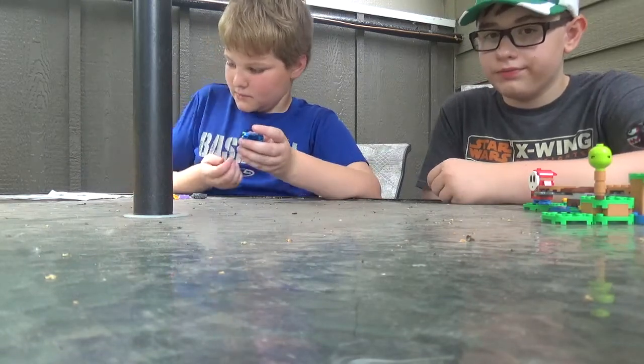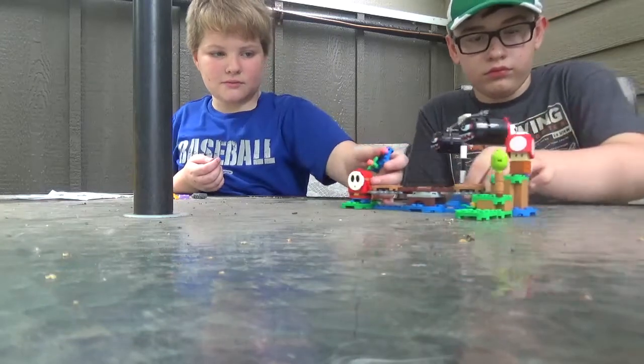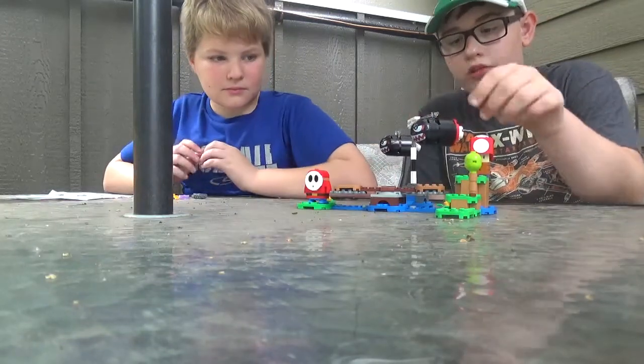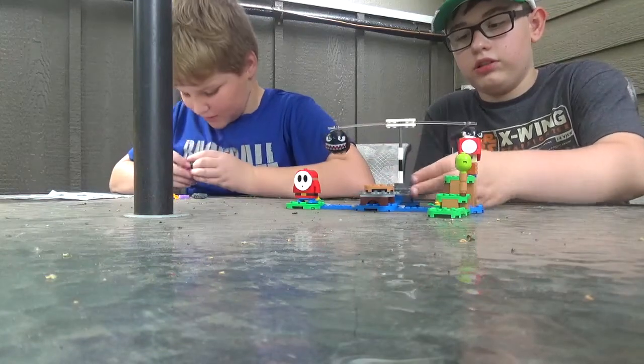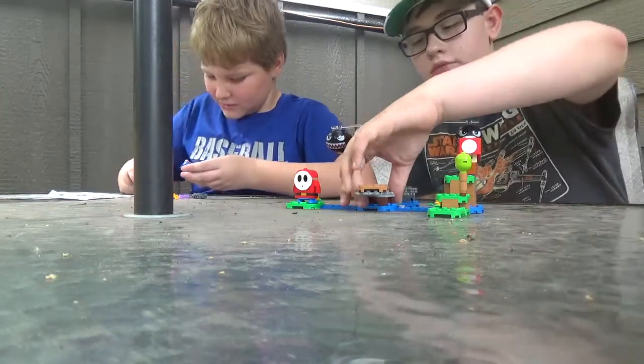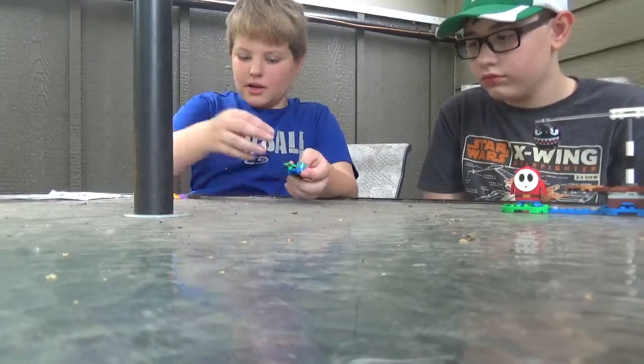If you do want to buy this, it's $5 in the US. I think this whole set is about 30 bucks. This does not come with the Mario unfortunately — only one set does, the starter set at 60 bucks.